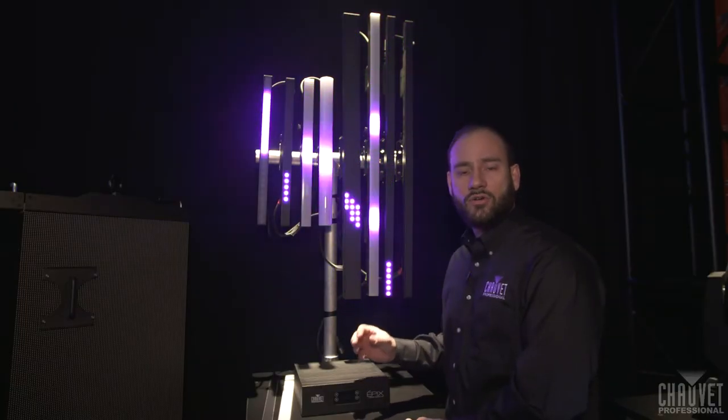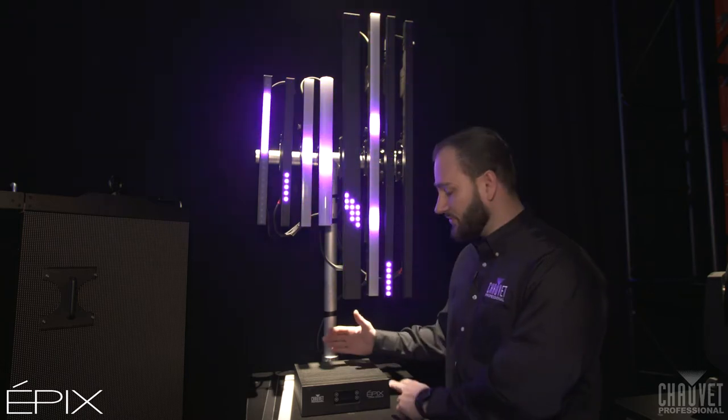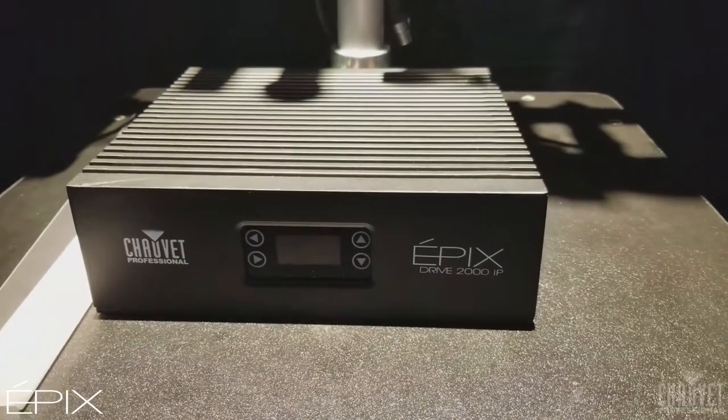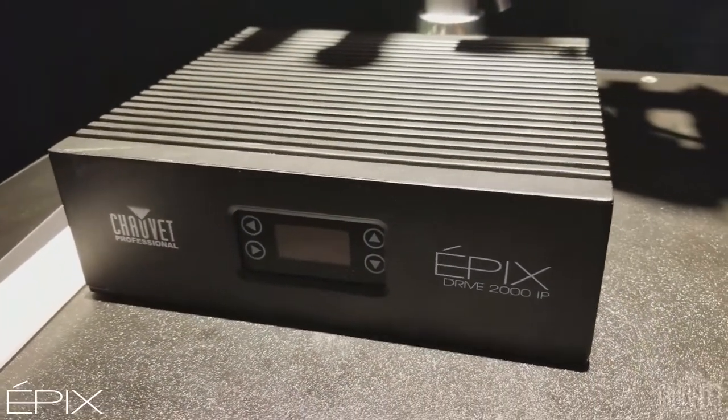Behind me here, we have the Total Epyx product line. All of our Epyx in this display are being run off of this single drive. This is the Epyx Drive 2000 IP. This is outdoor rated, however it also works with the indoor products.